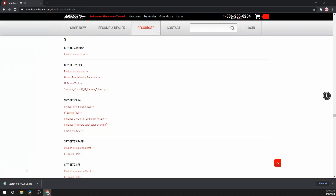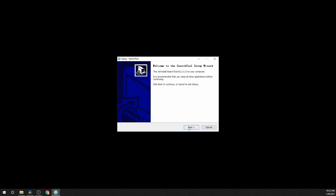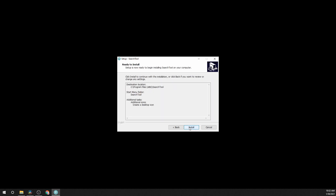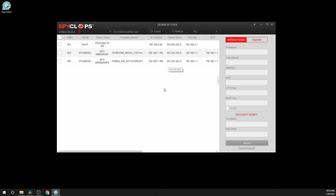Once the file has finished downloading, close the browser and open the download location. Open the downloaded program and follow all the prompts to finish the installation. Once the installation is finished, the program will automatically open.